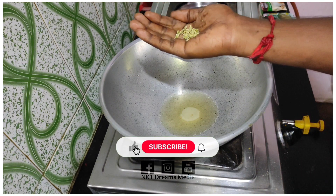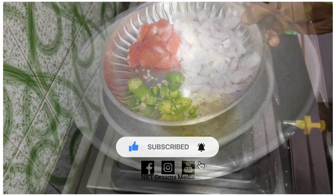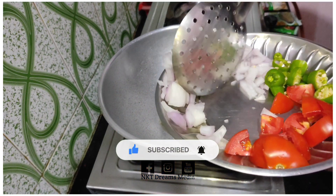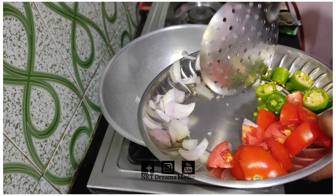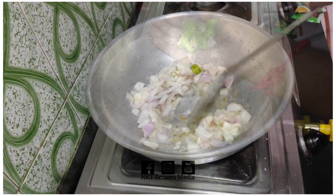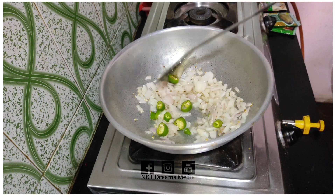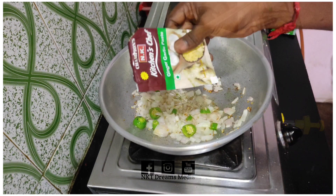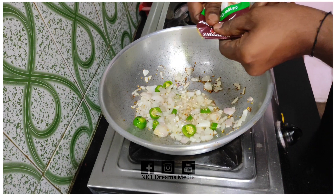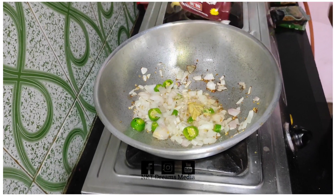We are going to put it in with a plastic spoon. We add a spoon and we will be able to cook it. This is a ginger paste.